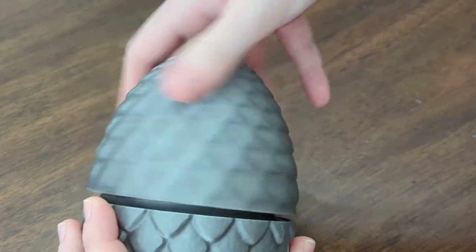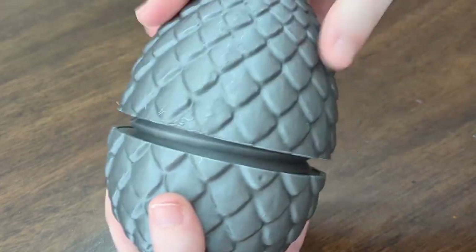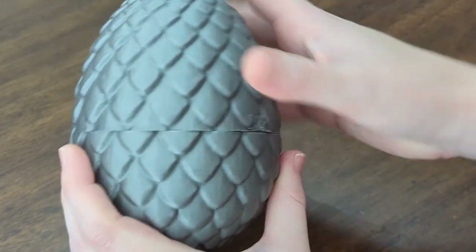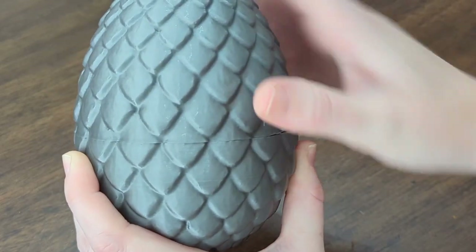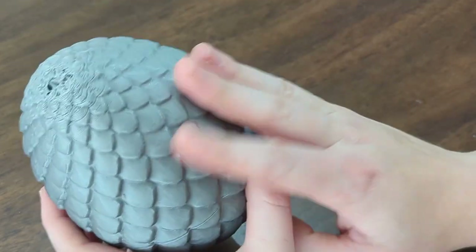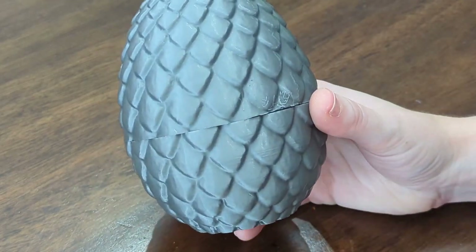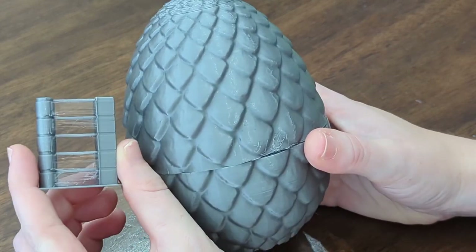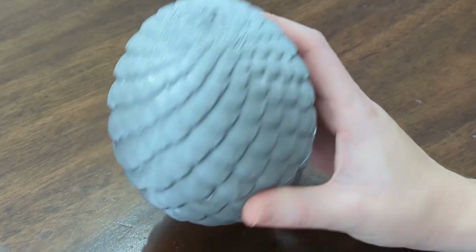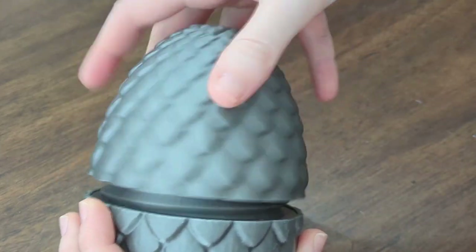Speaking of, the dragon egg — this was another that printed in multiple parts, a top and a bottom that twist together. The scales are supposed to line up exactly on the line, but we scaled up the print to a larger size because my daughter wanted it to hold more tiny dragons, and that was a good lesson on resizing and how it might alter things. It also didn't print perfectly because we accidentally left the retraction test settings in the program when we saved the egg to the SD card, so all these pieces were stringy at the bottom and had huge gaps at the top — another lesson learned — but my daughter loves this egg, so we moved on and didn't print her a better one.